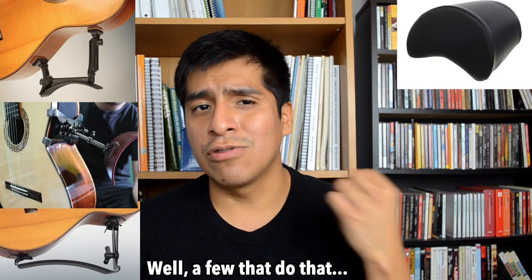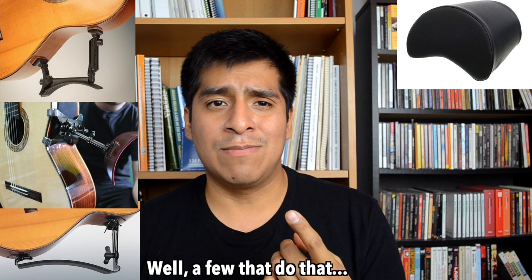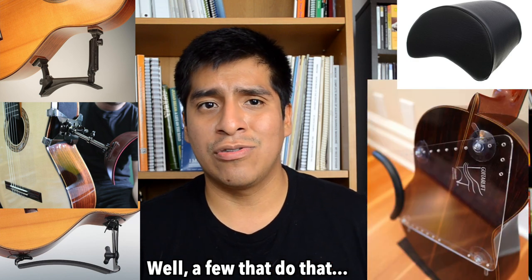The next thing you're gonna need is either a footstool or a guitar support of some kind. A footstool lifts up your left leg so you can hold the guitar correctly. A guitar support does pretty much the same thing, but instead of lifting the leg it rests on your leg or on the guitar and holds it up. There are a few options: one that looks like a comma, one that clips onto the guitar, and even one that's a piece of glass that clips onto the back of your guitar and rests on your leg.